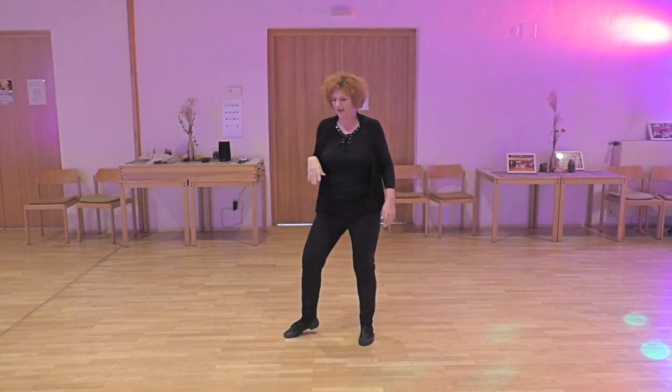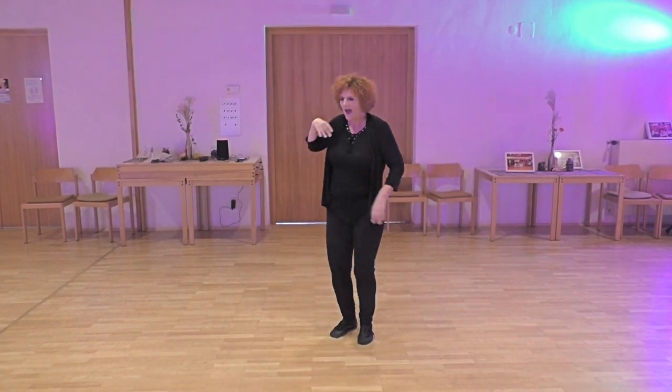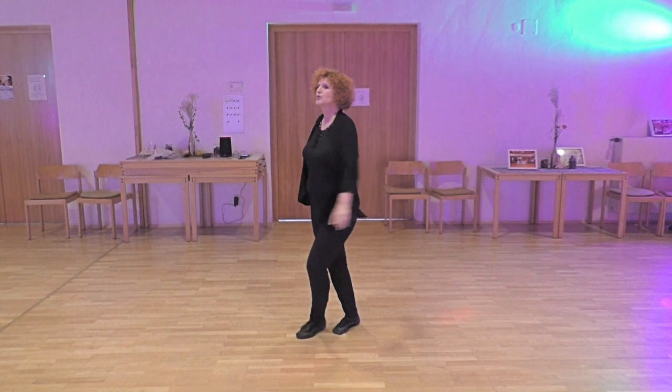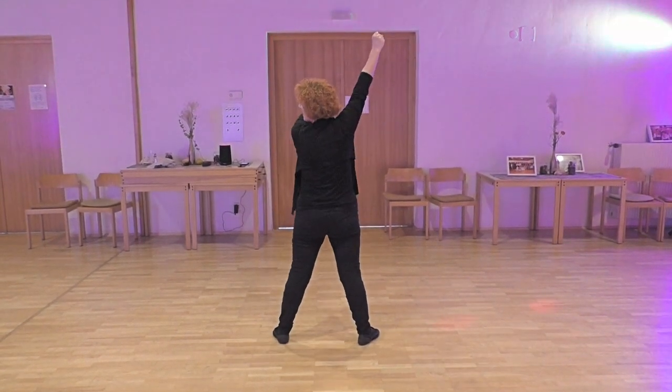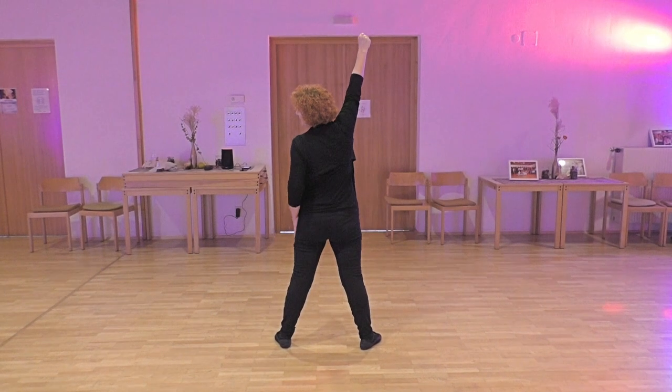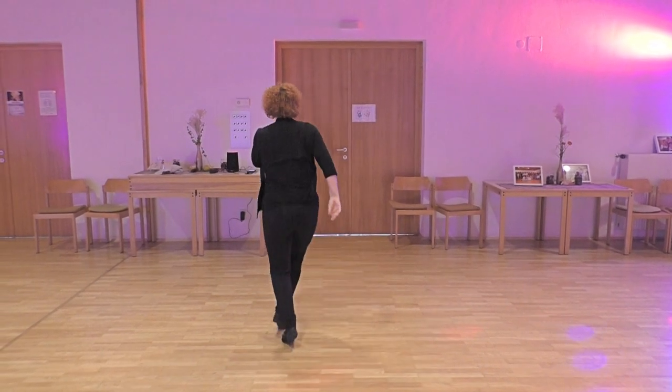Counting for section 2: and 1, hold, 2, 3, 4, 5, 6, point, 7, 8 — shift away the left and standing on one.